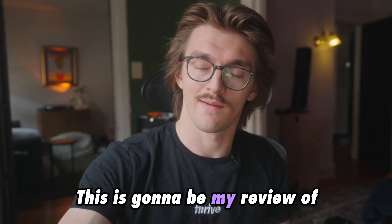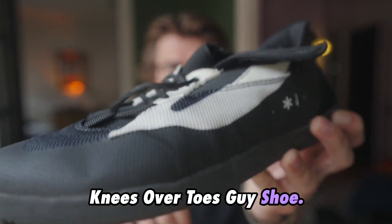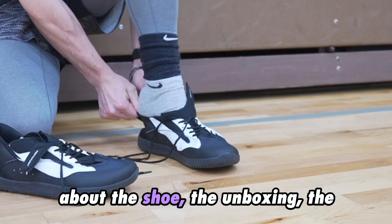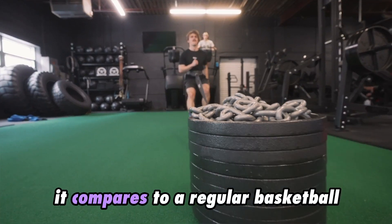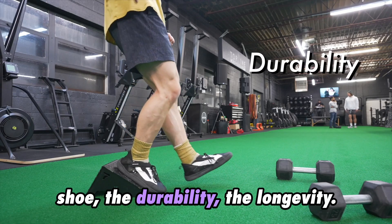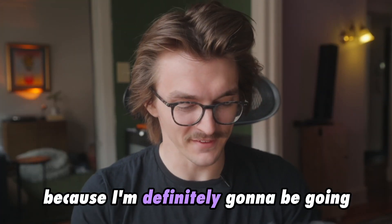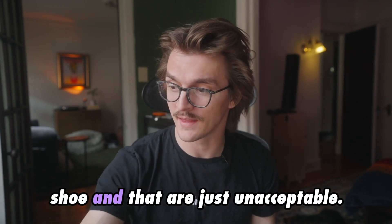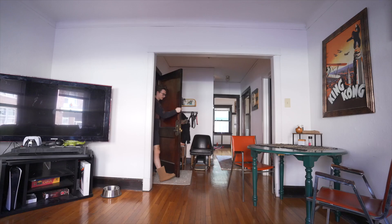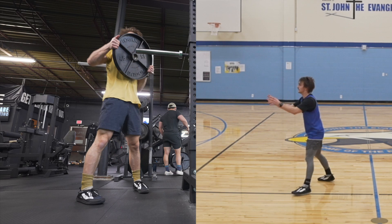My name is Josh, this is my review of the Uncivilized sneaker, the Knees Over Toes Guy shoe. In this video we're going to talk about the shoe, the unboxing, the fit, how it works in training, how it compares to a regular basketball shoe, the durability, the longevity. I'll also cover things that have literally broken and ripped on this shoe. I ordered it when it came out in January and it's now May 2023, so that's about five months of use — only wearing it while working out, playing basketball and lifting.